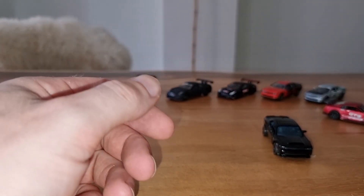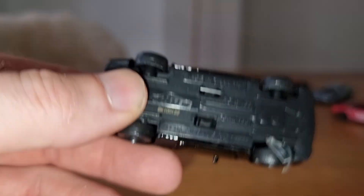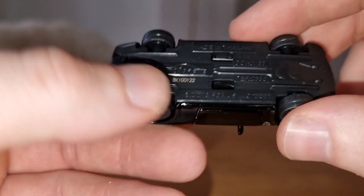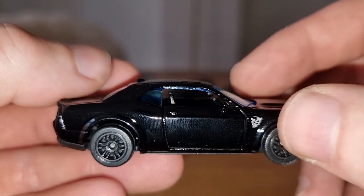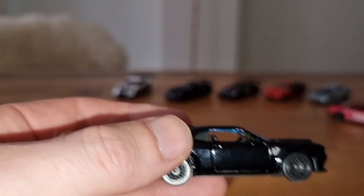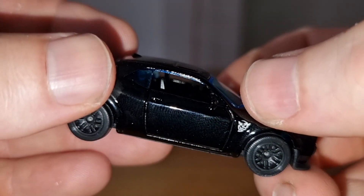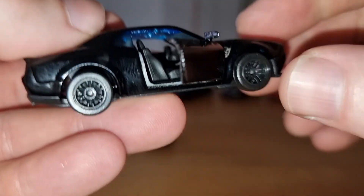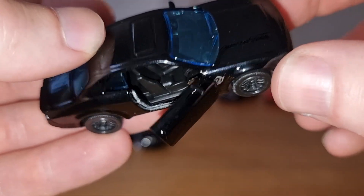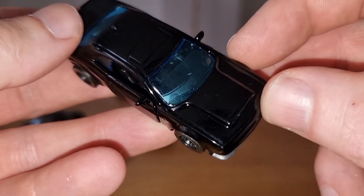Then my second favorite of this pack — the Dodge Challenger. It looks like the Demon. Checking the package — yes, it is the Demon because I can see the Demon logo on the side. I think this is a very cool casting, I like this one a lot. Black interior — now I know some of you don't like those blue-tint windows, but I kind of like it.